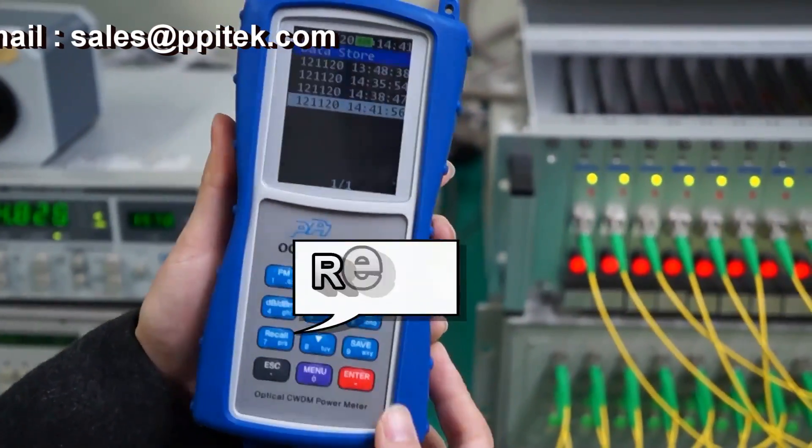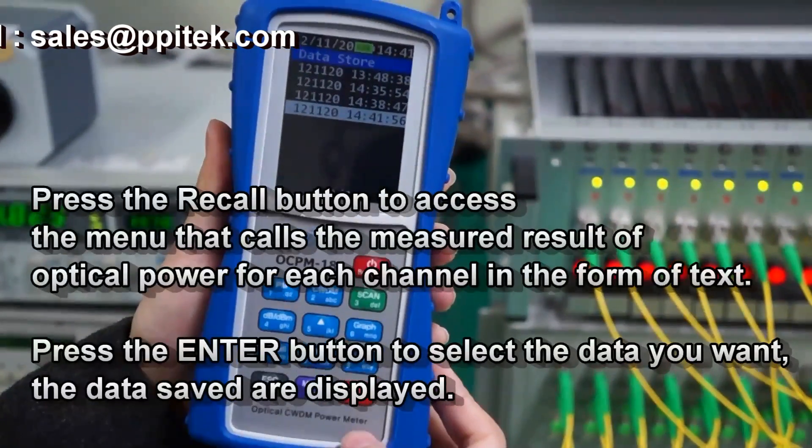Then press the Recall button to access the menu that calls up the measured result.